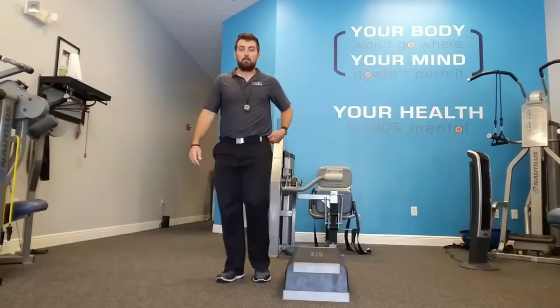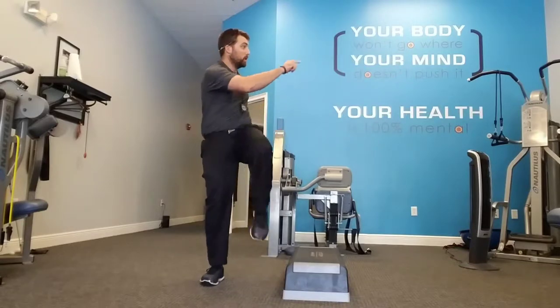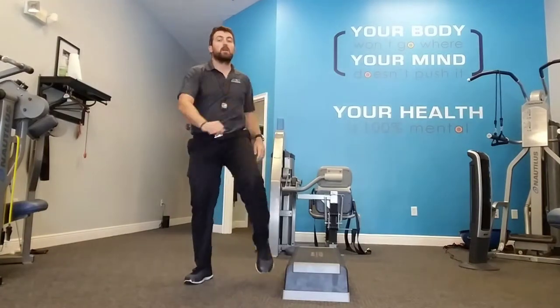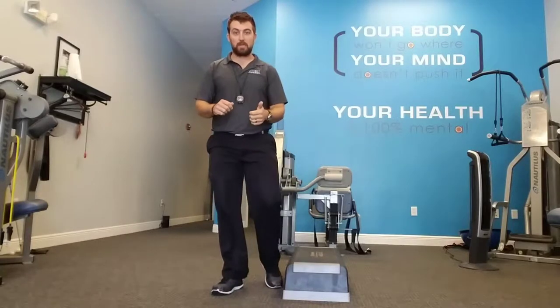Mary Ann, you're going to go ahead and march. Lift the leg, rotate your torso, look the direction of whatever leg is lifting up. You're going to do that for 60 seconds. So Oscar, 60 seconds up and down off the box. Mary Ann, 60 seconds marching in place.